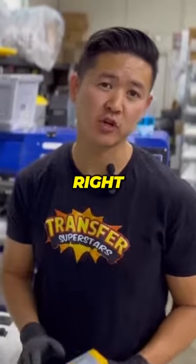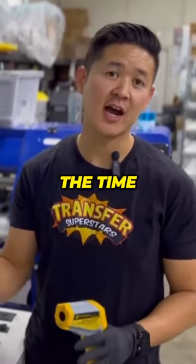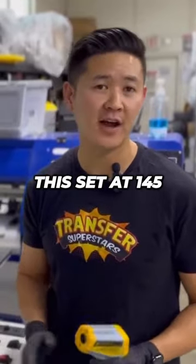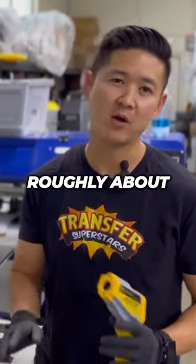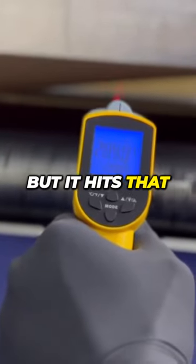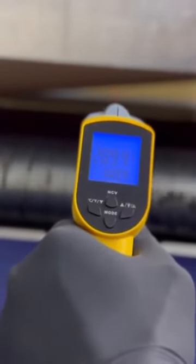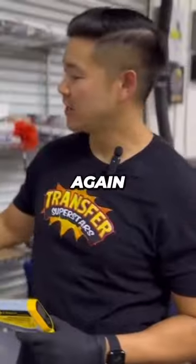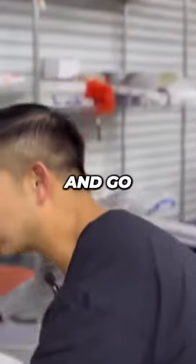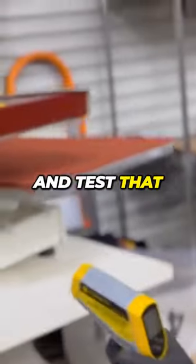It's really important that not only is the temperature right but you also have the time in the dryer correct. I have this set at 145 Celsius, which is roughly about 295 Fahrenheit. It ranges but it hits that temperature, as you guys can see right there. We're going to go underneath and test that temperature — it's pretty accurate.